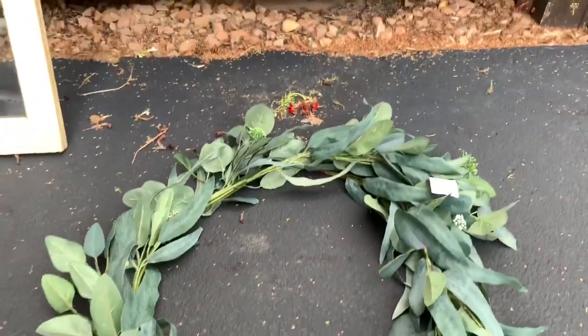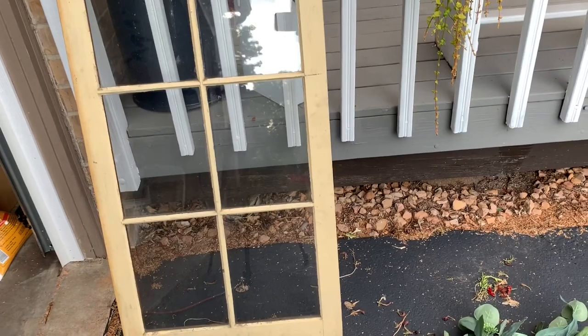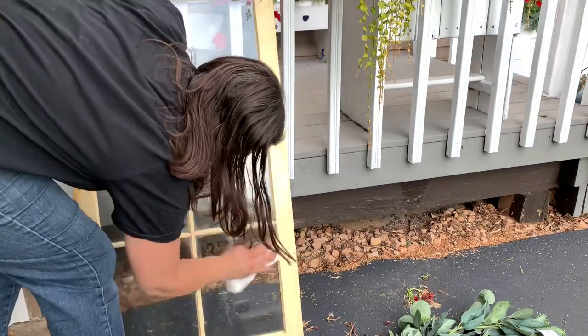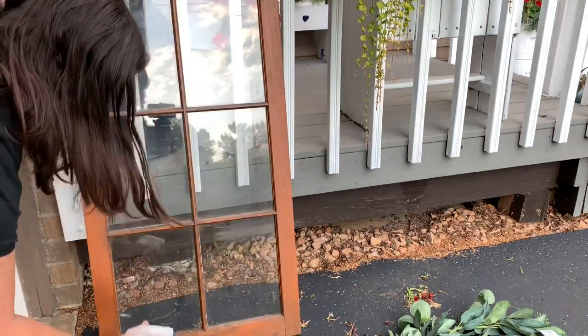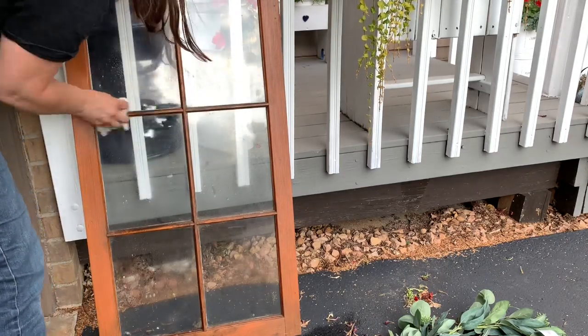I'm going to turn the garland into a wreath for this project, but first I'm going to give my window a good cleaning. This is my very fancy workspace known as my garage, and this is where I do a lot of my projects. Please excuse the storage behind me, but I'm going to go ahead and paint the frame of the window. I'm using Rust-Oleum chalked in linen white.